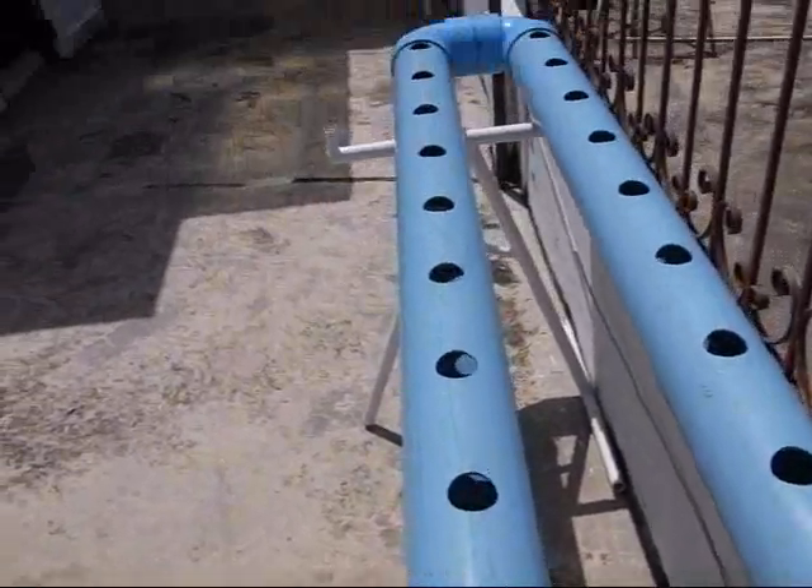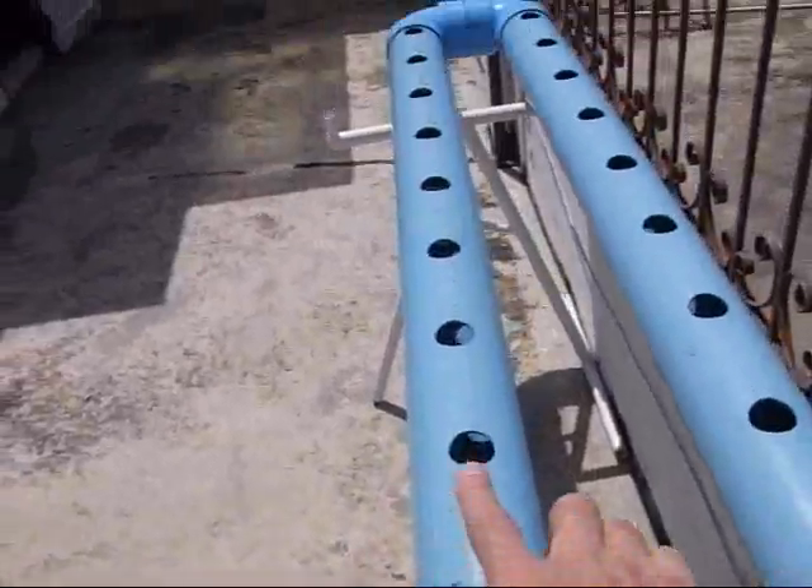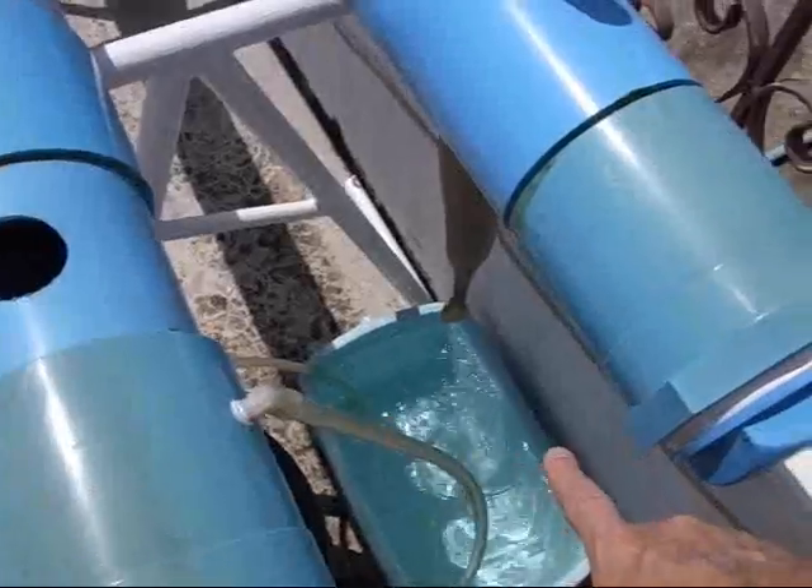The holes here are for the plants of course. It goes down there, so this is the highest point. It gets lower down there, turns the corner, gets lower, comes back here, and flows out down here.